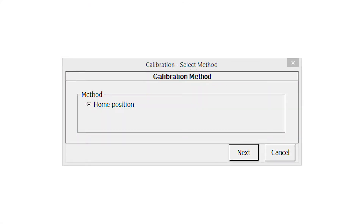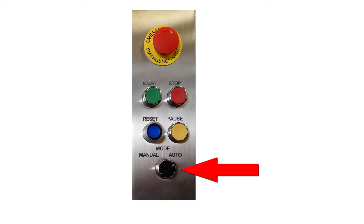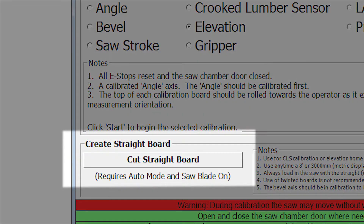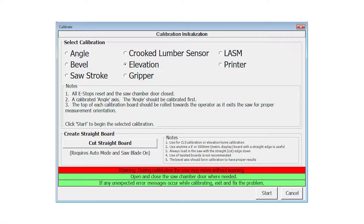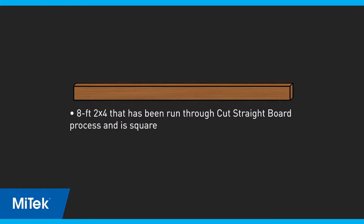If a selection window appears, select home position. Place the saw in auto mode and start the saw blade motor. Always use the cut straight board feature to prepare the board for elevation calibration. This feature is discussed in the how-to calibrate each axis video and can be found on the calibration screen. Use a 2x4 as instructed in the supplies list.